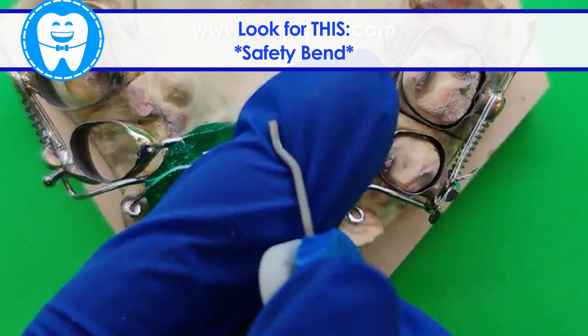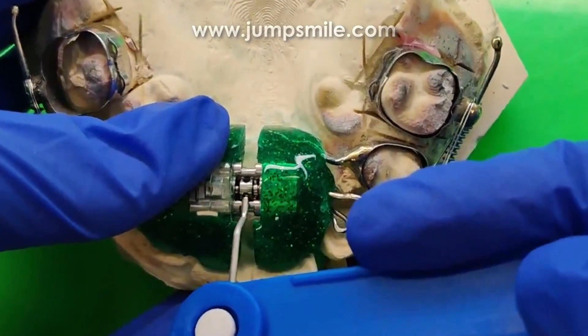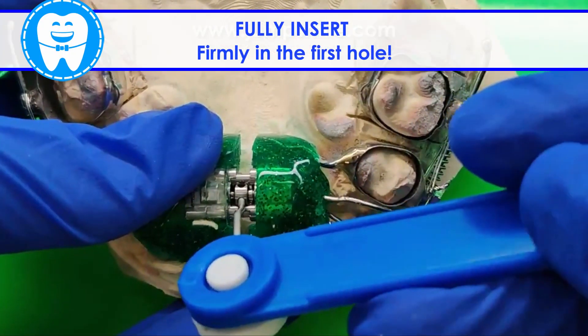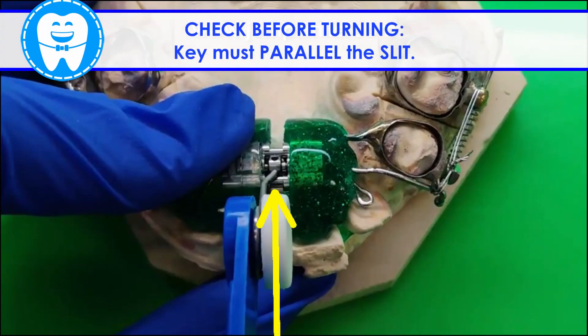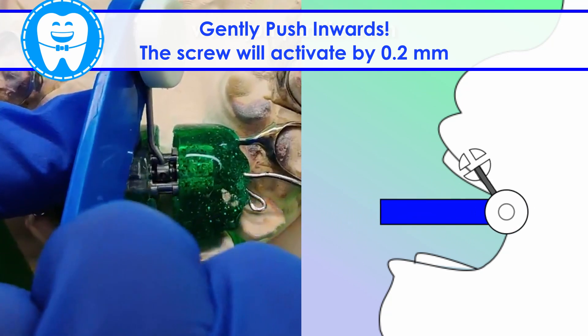Identify the safety bend on your expander key. From the front, look for the first hole. Fully insert the key's tip into the hole. Keep the key parallel to the slit, and gently push inwards.